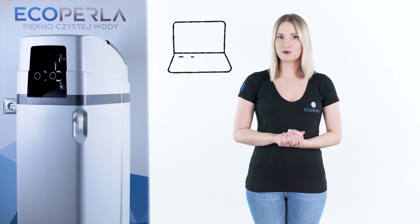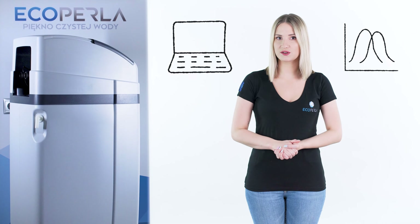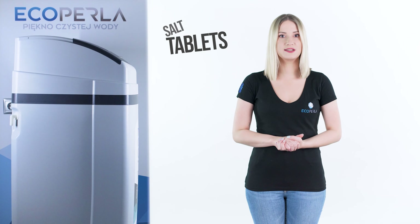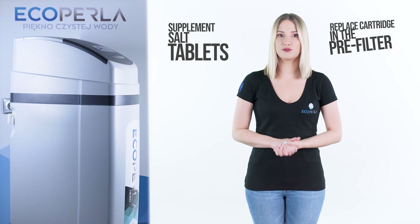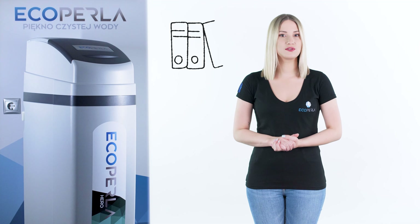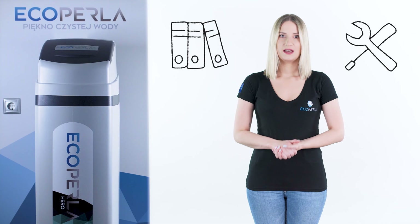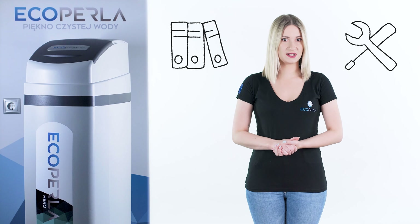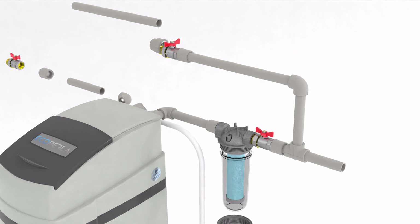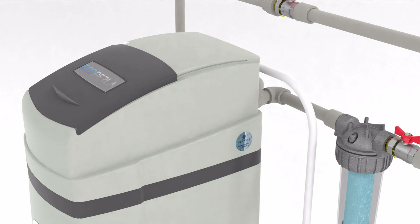The device is pre-programmed. You need to set water hardness, which affects regeneration frequency. All you have to remember during operation is to supplement salt tablets and replace the cartridge in the pre-filter. The kit includes a user's manual in English and a detailed installation diagram. It simplifies the assembly process and eliminates the risk of potential errors. Both professional service technicians and less experienced plumbers will easily handle installation.